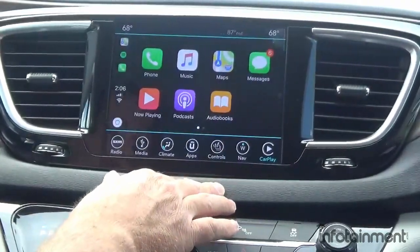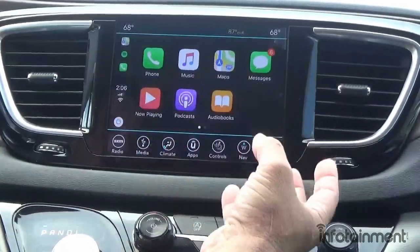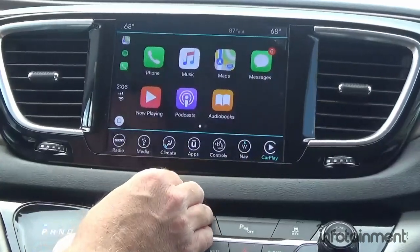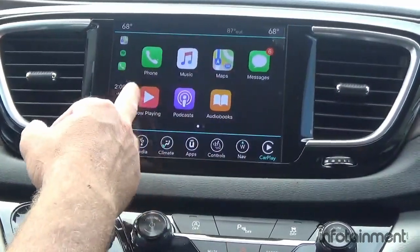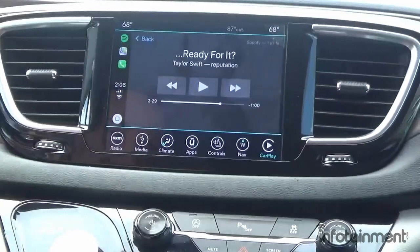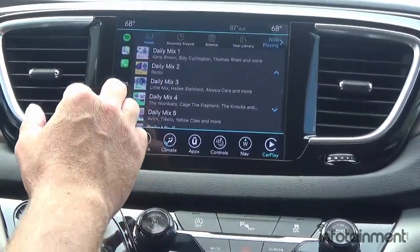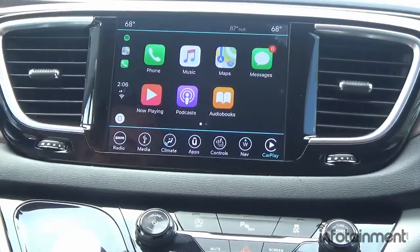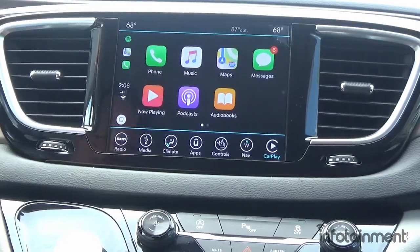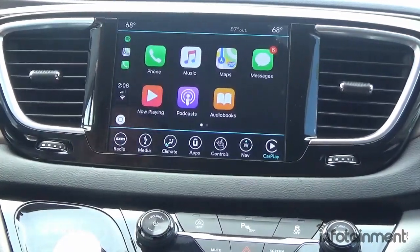As messages come in, a slide bar appears and it will read your text messages to you. You can press it, it asks if you want to reply, and you can dictate your reply — a really cool safety feature. For media, if you have Spotify or Pandora you can use those through CarPlay as well. It's a really cool, Apple CarPlay and Android Auto compatible system — great for 2017 vehicle owners looking to upgrade. Come check us out at infotainment.com — we have options not only for the Pacifica but for all your domestic vehicles, including Toyota. Thanks for watching!